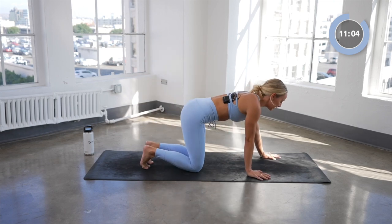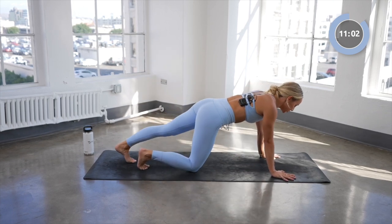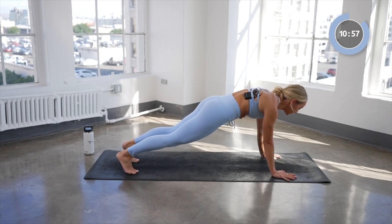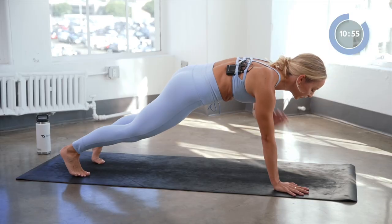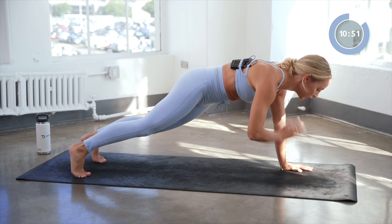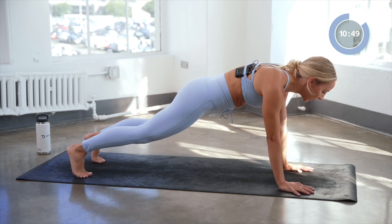Pop right back into that high plank — you've got this, you are so strong. Starting with the shoulder taps, left arm begins. Eight, seven, six — try to keep those hips nice and still — four, three, two, and one.